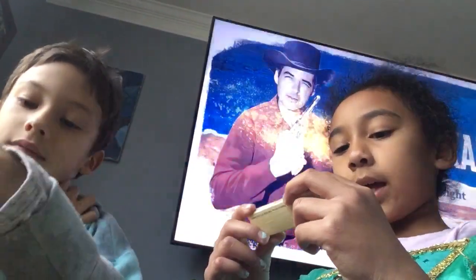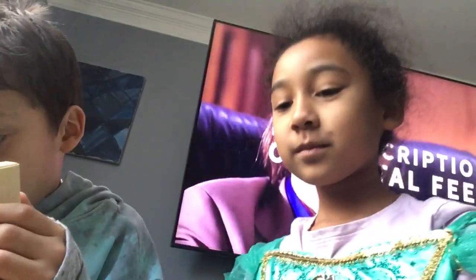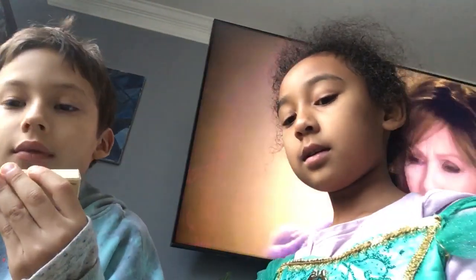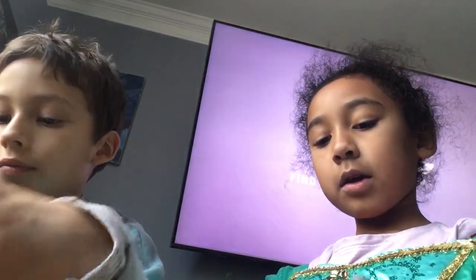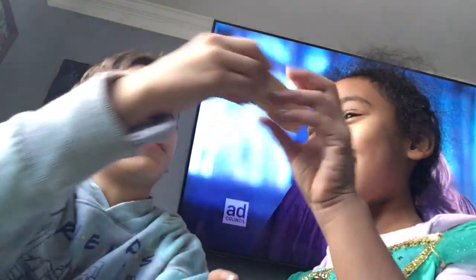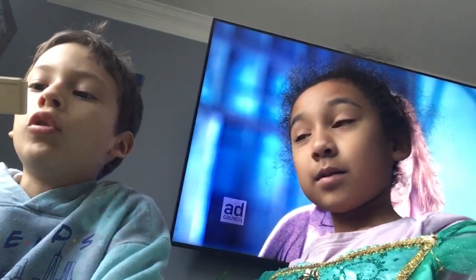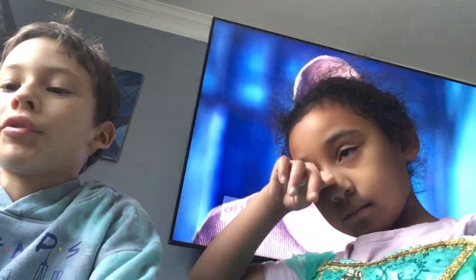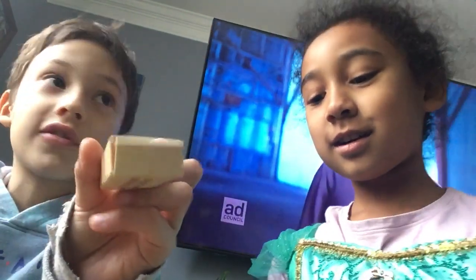Comment down below what's your favorite animal. And say the blue blue board blames three times fast. The blue blue board blames — leave a comment below if you did it. Don't lie. Nobody likes a liar.